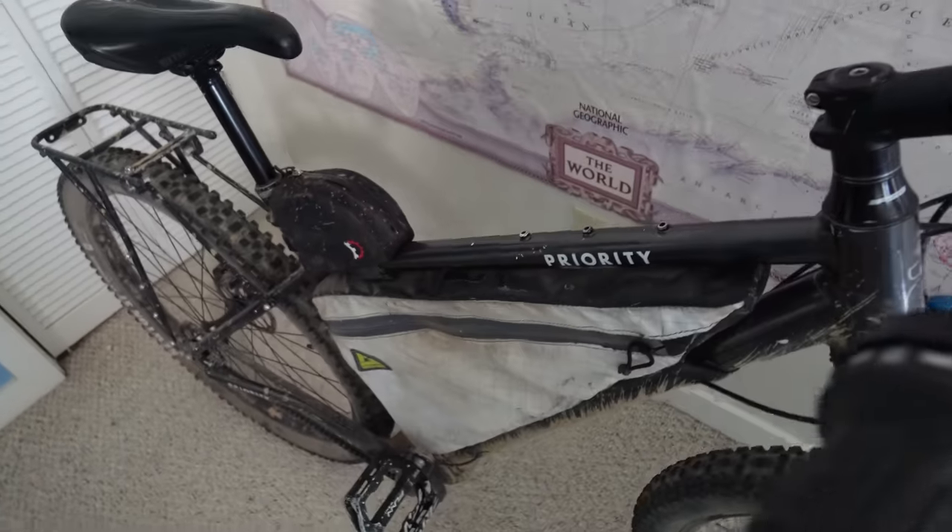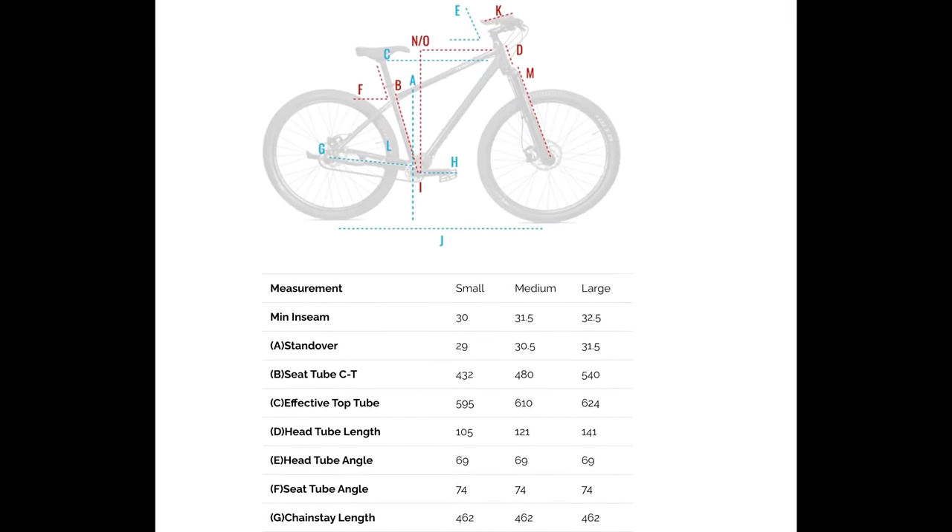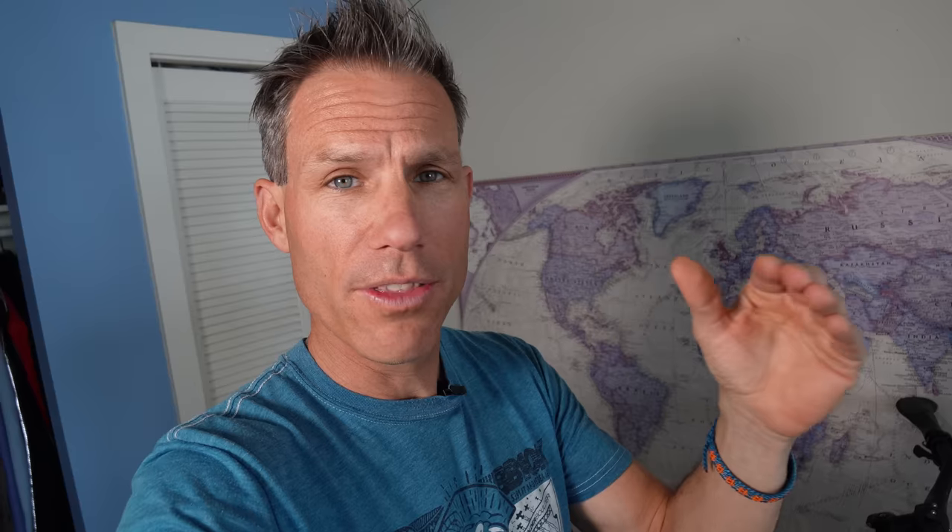Oh baby, there she is. I've made a few other videos that go over every single component in depth — I'll link those down below. I do want to go over some of the main points and my favorite parts right now. I'm 5'10 and I ride a medium, but it's not really your height that matters — it's your inseam. Check the Priority website's sizing chart, or just email the team at Priority and they will get you set up on the right sized 600X.